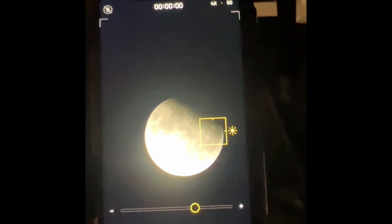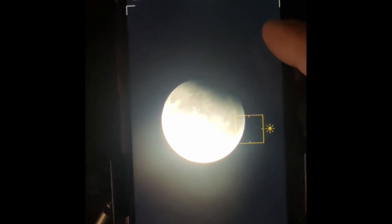Right now I have the cell phone on it, and as you can see it's starting — it's actually on the opposite side, the top left when you look at it in real life. But because of the mirror diagonal it inverts it, so it looks like it's on the top right. Remember, it's flipped.